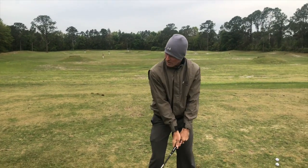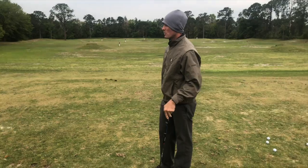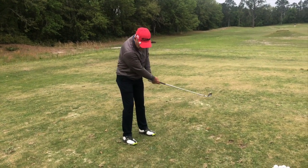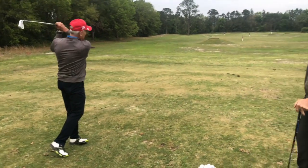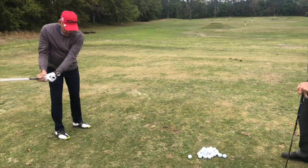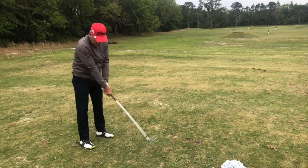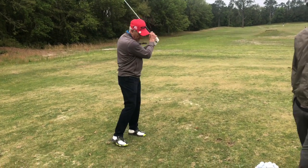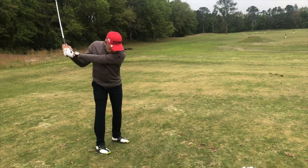All you have to do from here is turn, and the golf club is already square, so you don't have to release it through there like you were before. All you have to do is turn, which takes care of the left. You might hit a block occasionally, which is what I like to see, but we can eliminate the left. I can handle a little block — I don't like the pull hook. I've yet to meet the person that likes the pull hook, except for the 20-handicapper who pull hooks it and tells me they hit a draw.